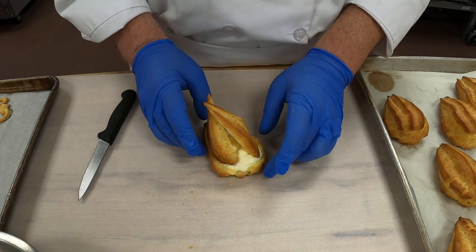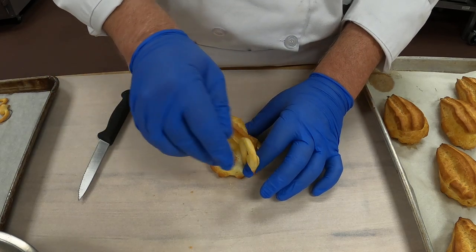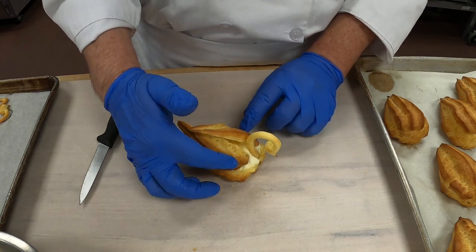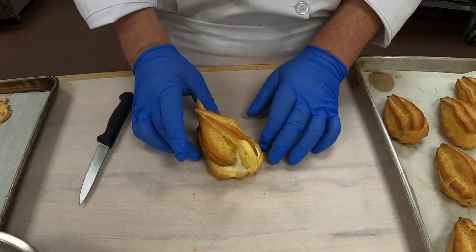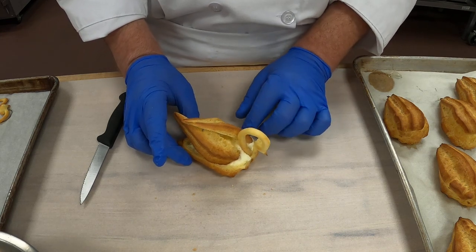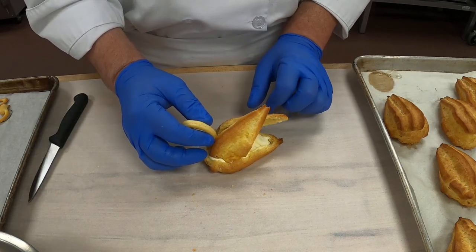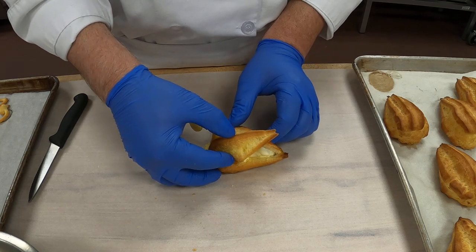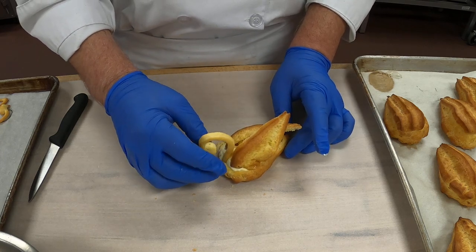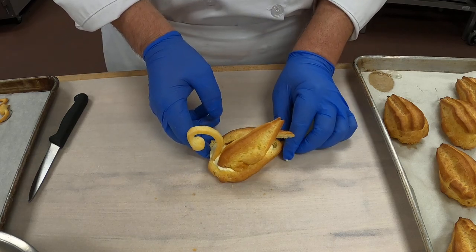Let's go the other way — there we go. And then here's his neck. I'm going to slide this in here like that. So now we have our swan. You can see him. I'll turn him this way — let's straighten his head out a little bit. Move his wings over just a little there. I like that, that looks nice.